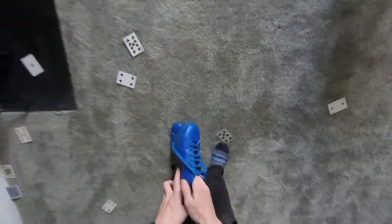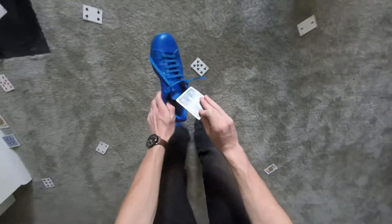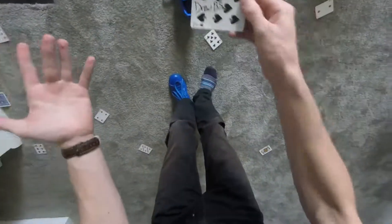Wait — hold on — oh my god, I got it! Inside the shoe — inside this here is one card and one card only. This card is... the Drews.